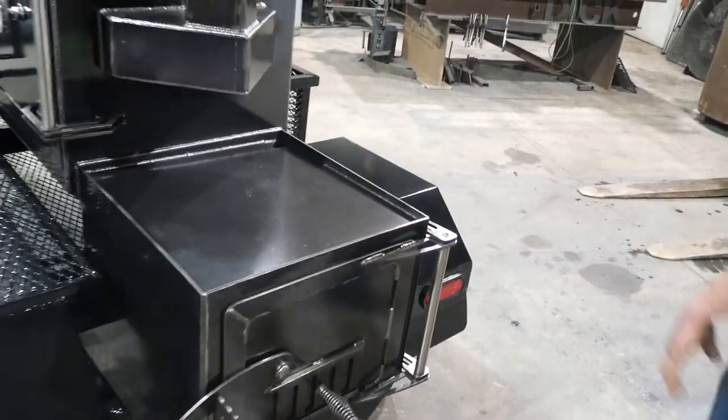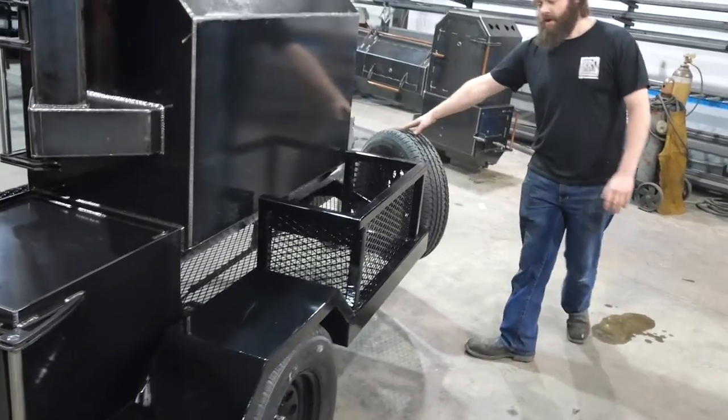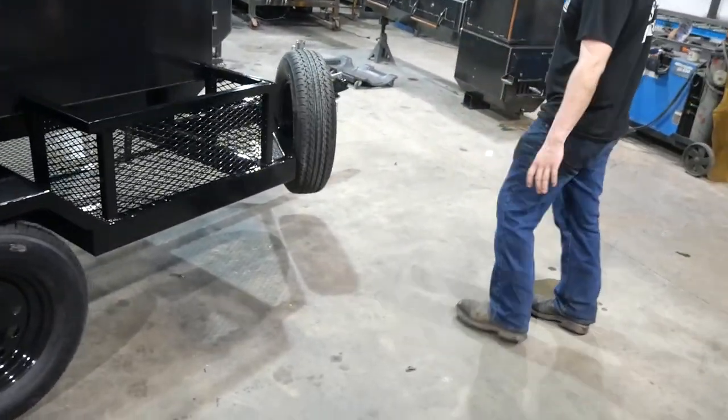On the back side of the trailer, he's got some nice wood storage. Also got a spare tire up here — a really nice option on the trailer. You don't want to break down somewhere without a spare.